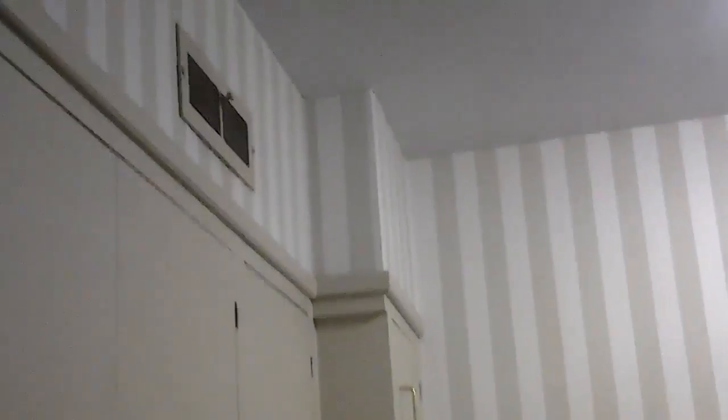Hey guys, Hayes Residence in Rockdale again. We just went over her kitchen. She wants a quote to strip wallpaper and skim and paint, trim cabinets, doors, walls, strip wallpaper, skim, sand and paint ceiling.